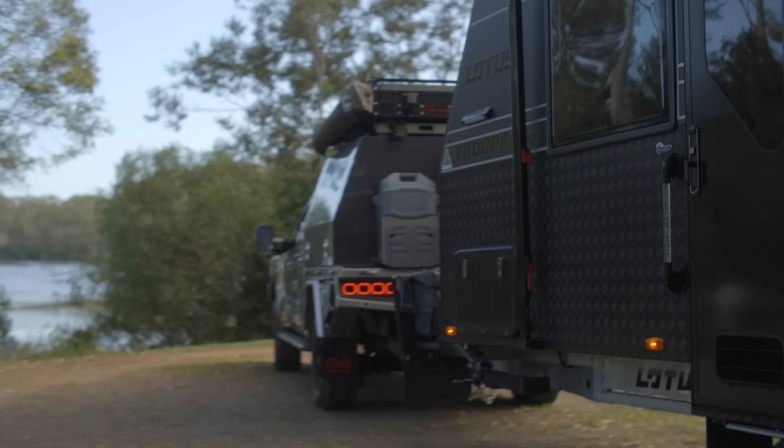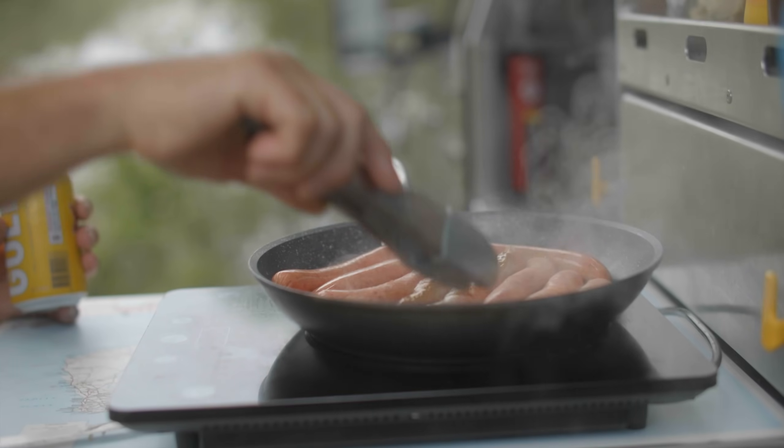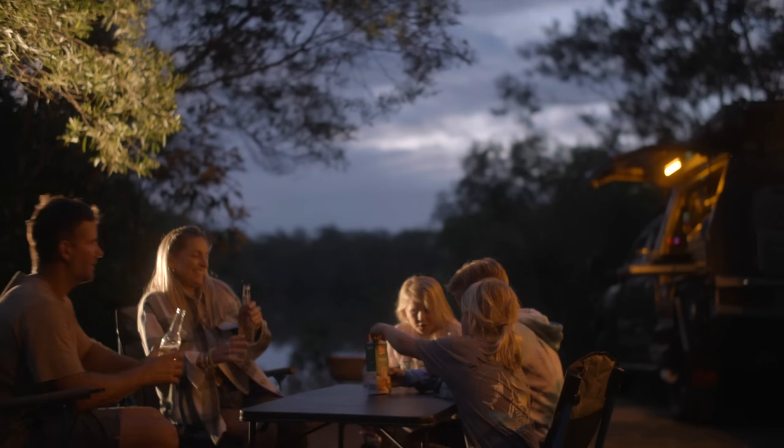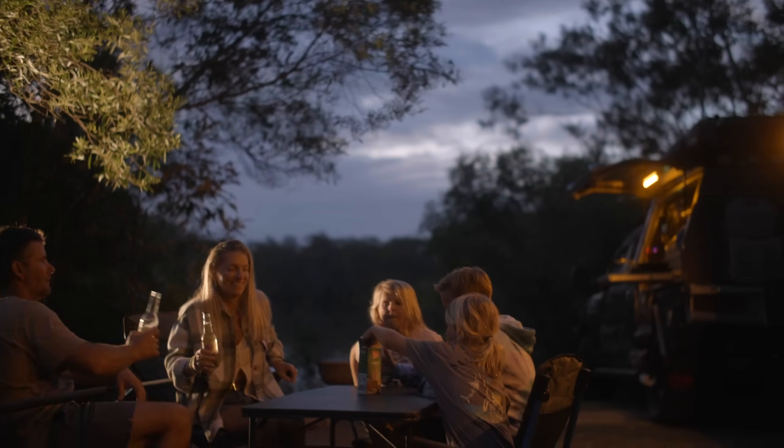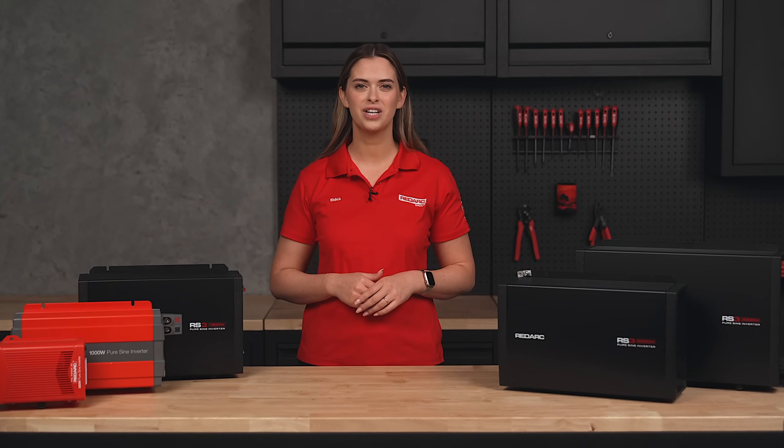With the right inverter and battery setup, you can enjoy the freedom of off-grid travel without sacrificing modern comforts. Power your adventures with Redarc and take everything you need, no matter where the road leads. To find the perfect inverter for you, visit redarcelectronics.com.